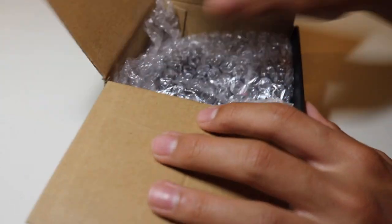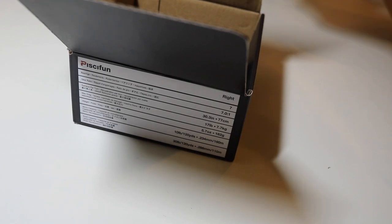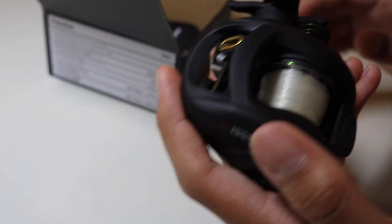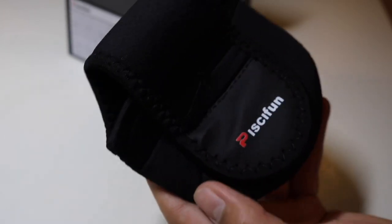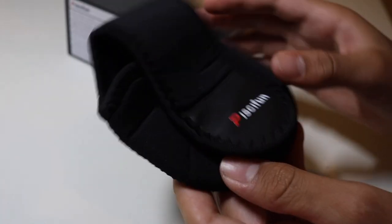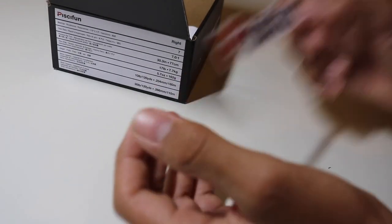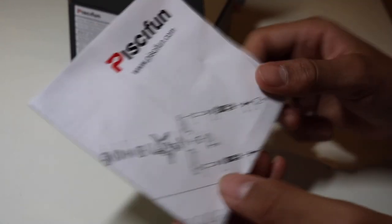In the box — I've already opened it — first of all you got the reel in bubble wrap. Here's the reel itself. Next you got a case for the reel, which is great if you travel. It just says Pissifun — a pretty neat little case. Then you got a Pissifun sticker.